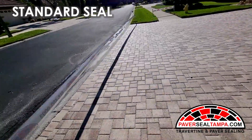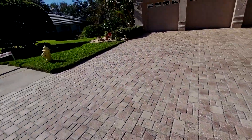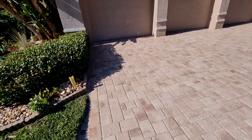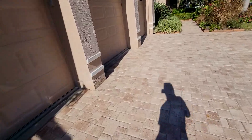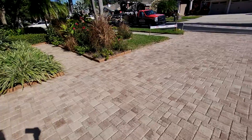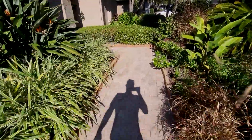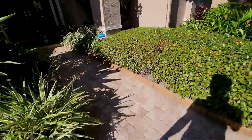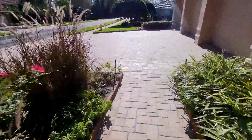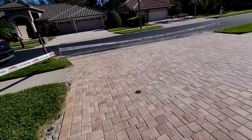This is a standard seal driveway. When it comes to pricing and what you're getting with your package, it's straightforward: you get it cleaned, sand installed, and two coats of heavy sealer applied to re-establish the shine. Standard seal is also available where you can skip the sand and get three coats of sealer at the same price. It really helps to maintain these areas when they're looking a little dingy, not as shiny as they used to be — we can re-establish that protection and shine and save you a little bit of money in the process.